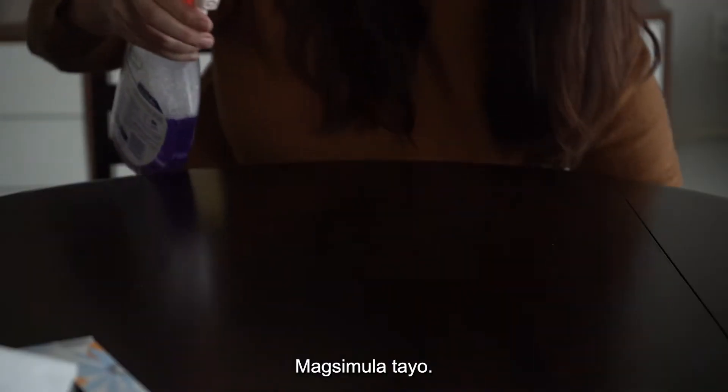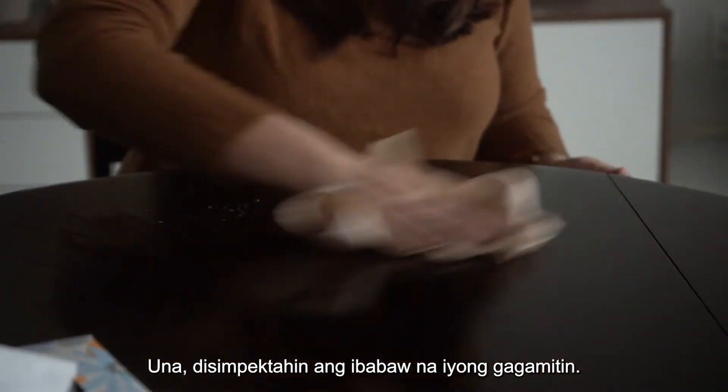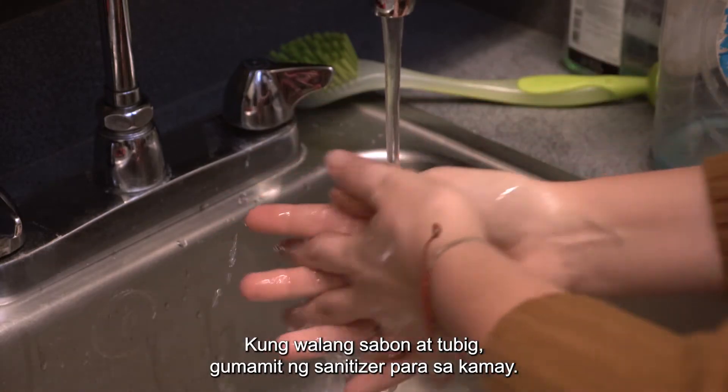Let's begin the test. First, disinfect the surface you will be using. Then wash your hands. If soap and water aren't available, use hand sanitizer.